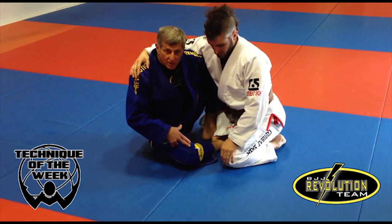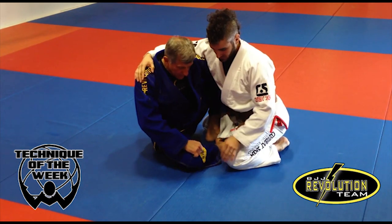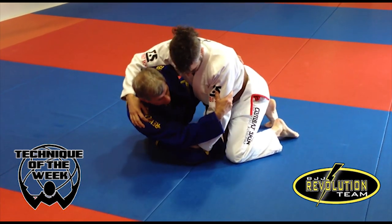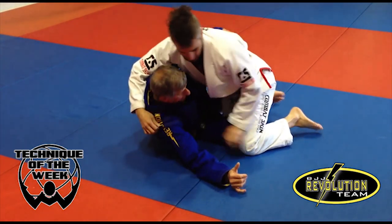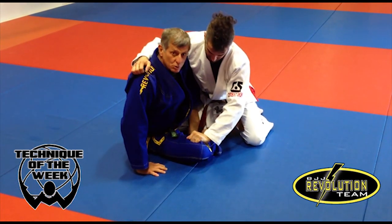I have the guy with my butterfly guard. A lot of times when you have the guy with the butterfly guard, he holds your leg. If I don't do anything here, they start putting pressure and go around and pass your guard. But the moment the guy puts his hand on my leg, he gives me a chance to sweep him.